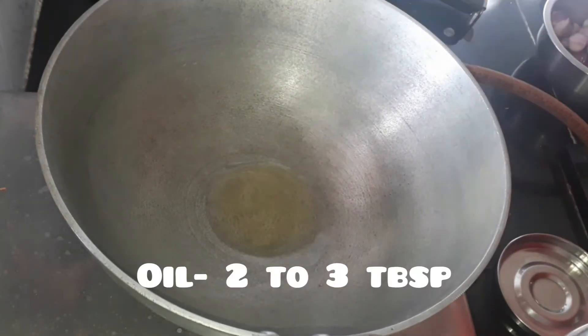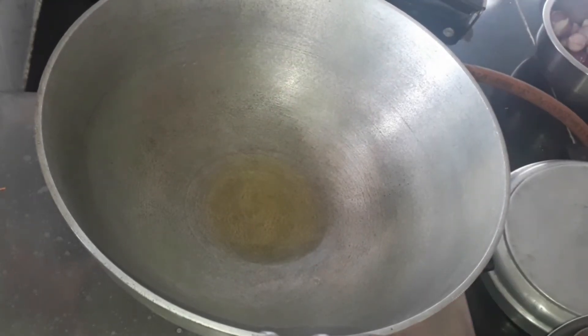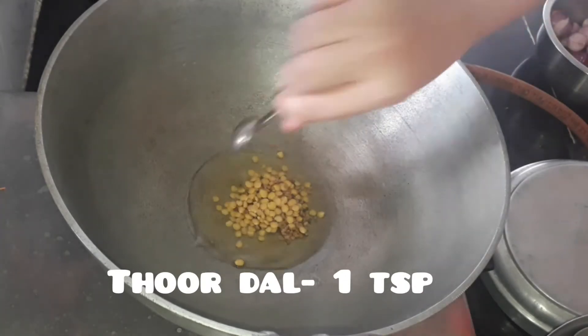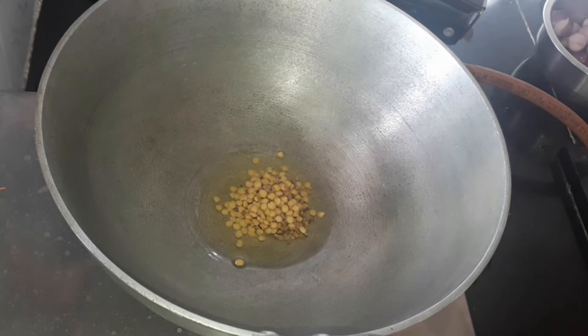Let the oil heat up for some time, then add one teaspoon of mustard seeds, one teaspoon of fenugreek, and two teaspoons of toor dal. Let it heat up and splutter.